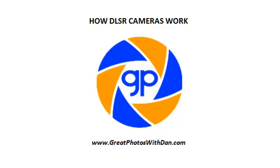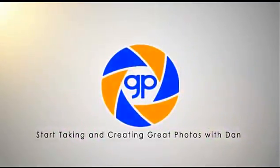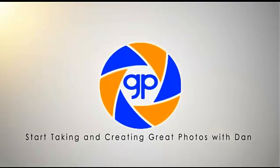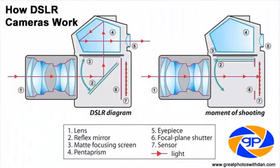In this video from GreatPhotosWithDan.com, we'll be showing you how DSLR cameras work.